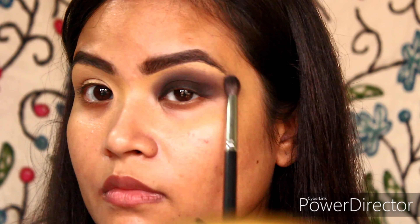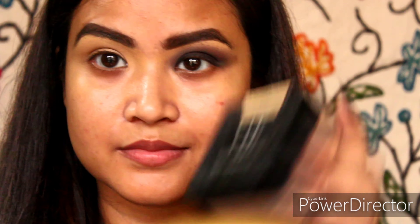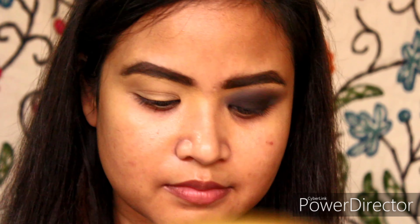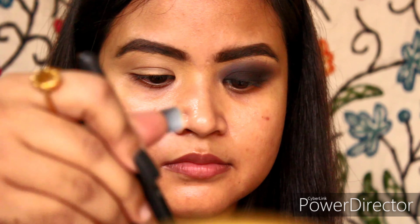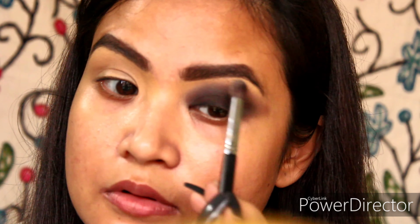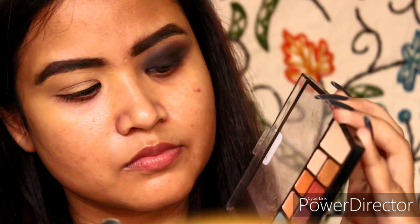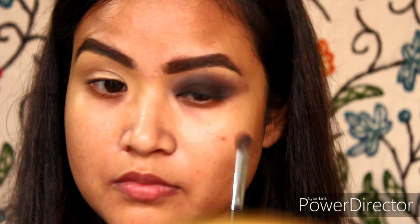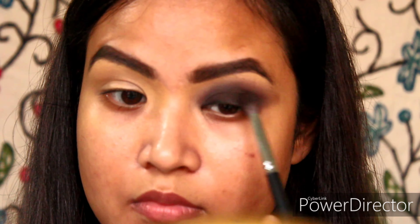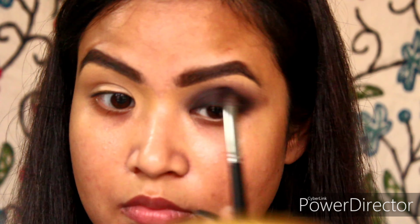To create more dimension to the look, I will be using a loose powder — you can even use a compact powder of your choice. This one is from Maybelline Fit Me in shade Light Medium 20. Taking that on the same brush, I'll be blending the edges, then deepening the eyelid area again with the dark brown shade and blending with the same brush.